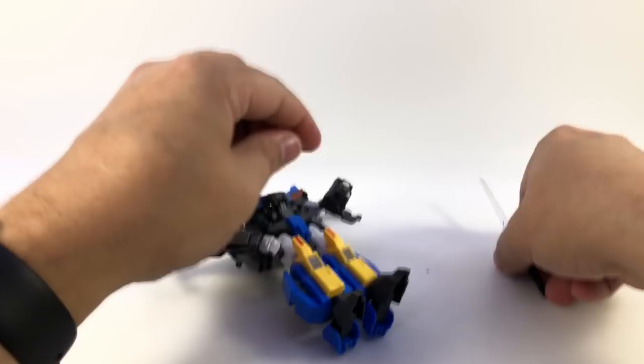He also comes with various interchangeable hands still on the sprue — two solid closed fists, two open palm hands, and one pointing finger hand. The closed fists are a neat idea, though he can't hold his weapons with those. You can store the sword on his back and possibly the shield too. The wrist swivel comes from swapping hands — just unpeg the hand and peg a new one in.